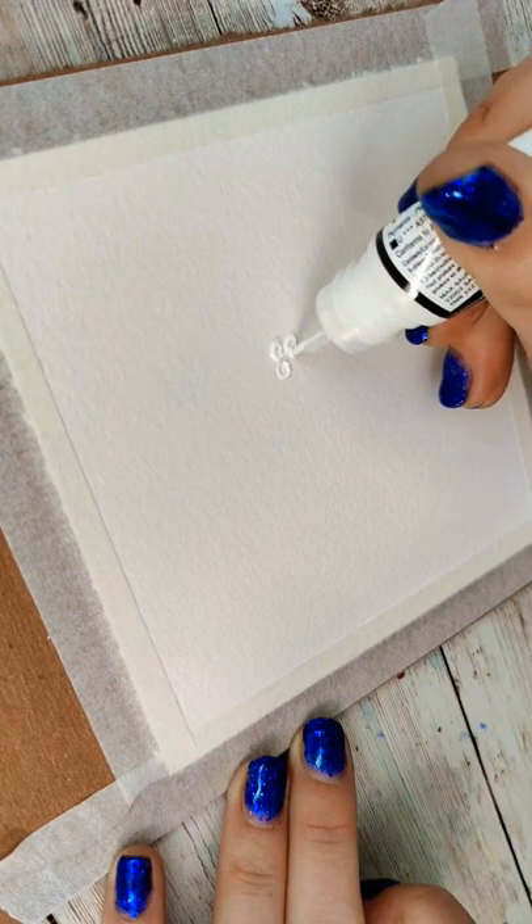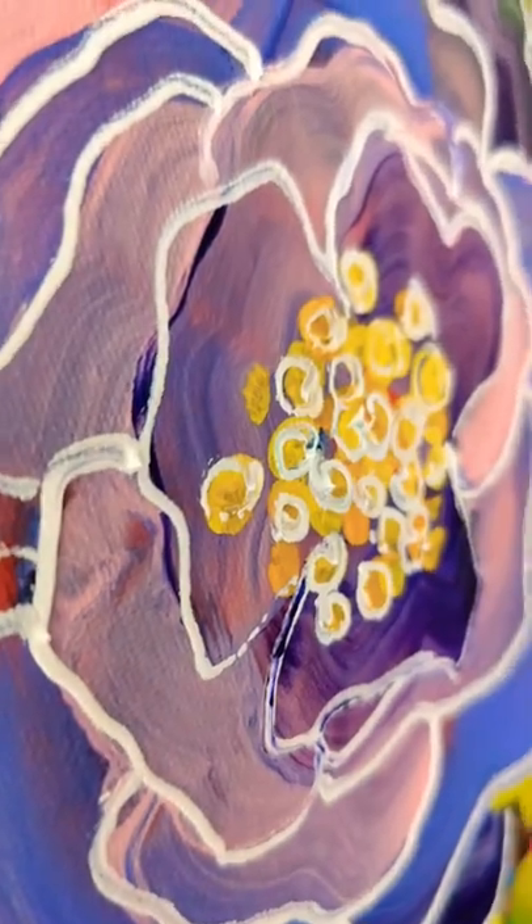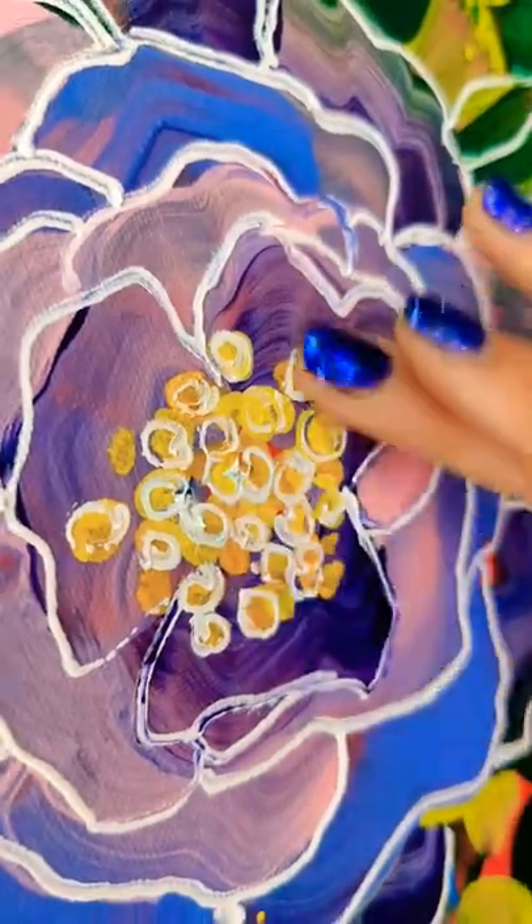The tube is pretty hard to squeeze though, so if you wanted a flatter version or an easier to squeeze version, you could just put some of your favorite acrylic paint in a squeeze bottle.